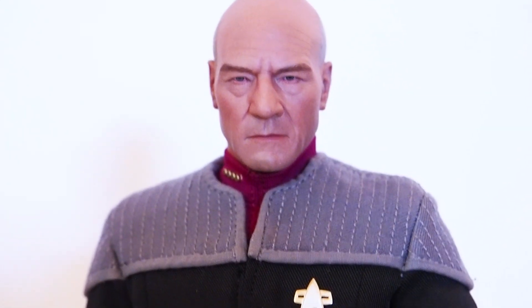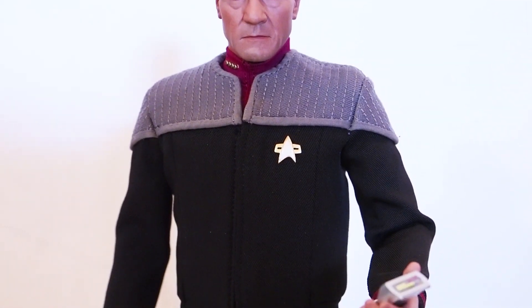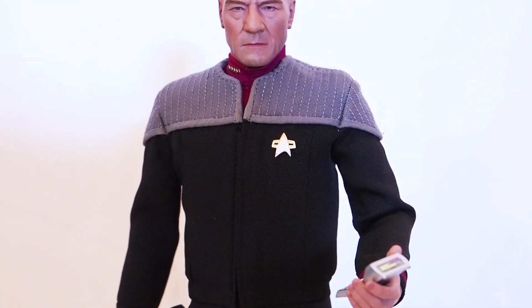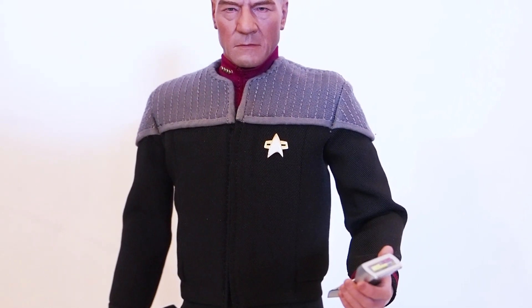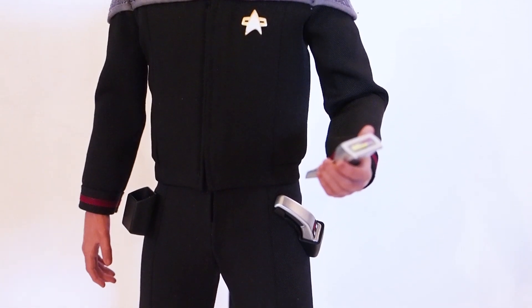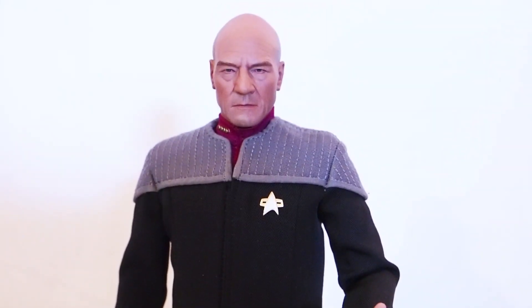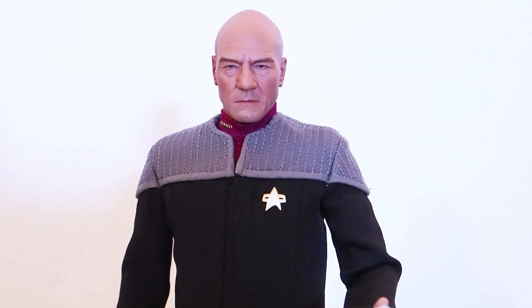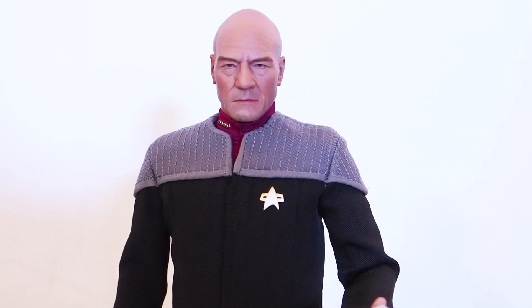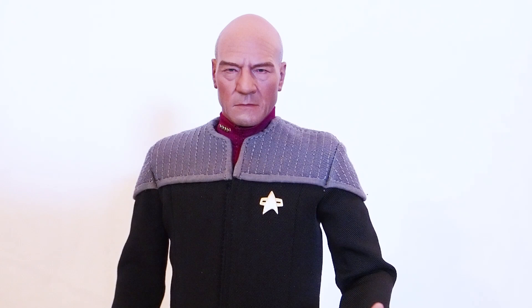He's going to set you back about $180. It is a very good-looking Captain Picard, but if you're on the fence about whether to get this one or the original TV series outfit, maybe go with the TV series outfit because that's more iconic. This one is based off a movie, so it's just a one-shot deal with this outfit.